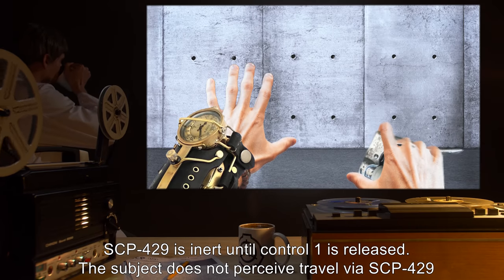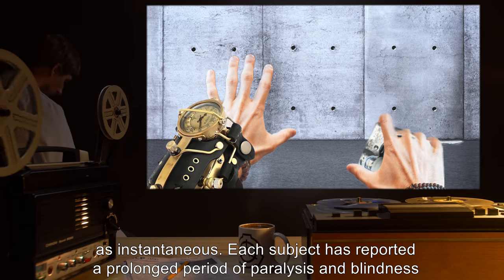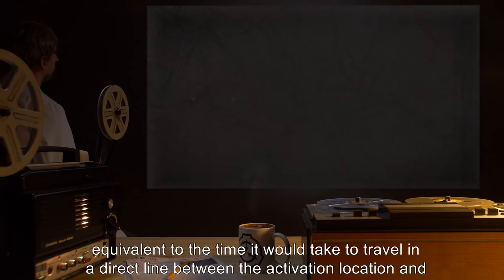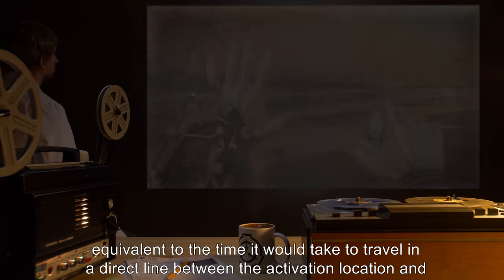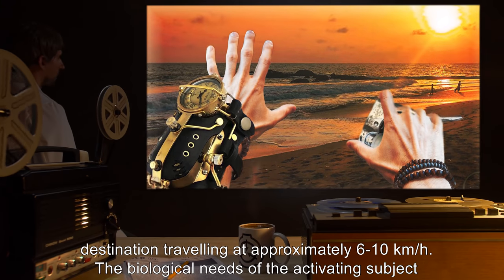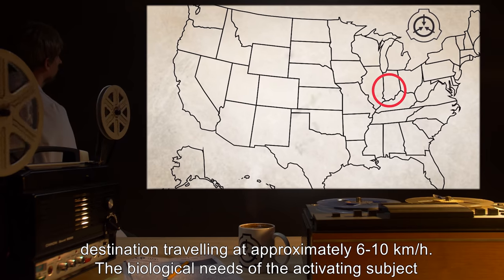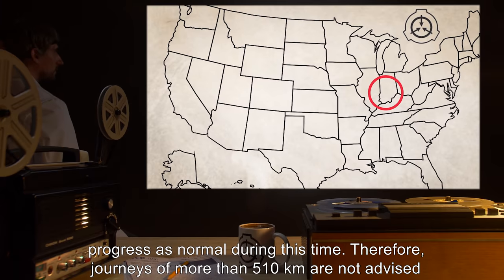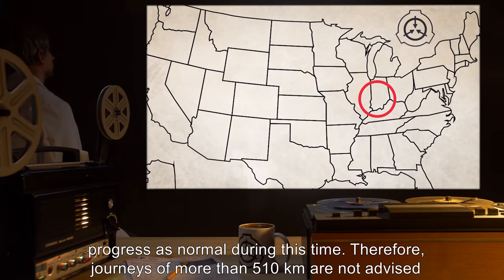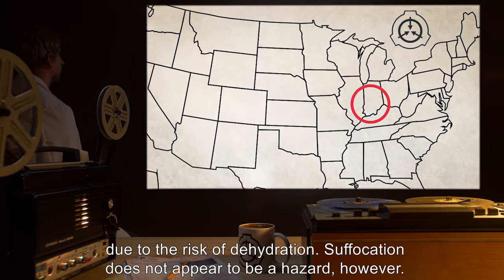The subject does not perceive travel via SCP-429 as instantaneous. Each subject has reported a prolonged period of paralysis and blindness, equivalent to the time it would take to travel in a direct line between the activation location and destination, traveling at approximately 6 to 10 kilometers an hour. The biological needs of the activating subject progress as normal during this time. Therefore, journeys of more than 510 kilometers are not advised, due to the risk of dehydration.